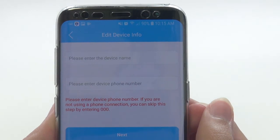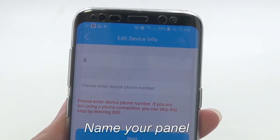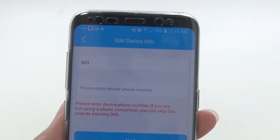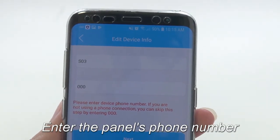Go ahead and type in a name for your system — this can be anything you like. Next, enter the panel's phone number. If it is not connected to a landline, it does not have a phone number. If this is the case, simply enter three zeros.